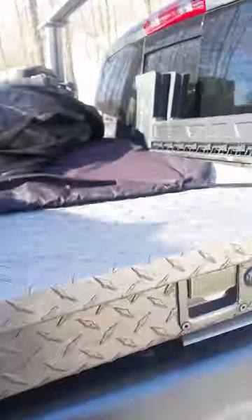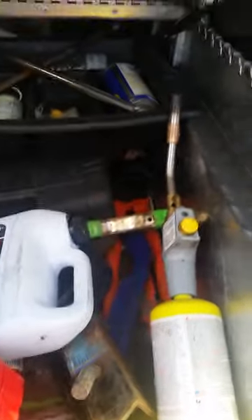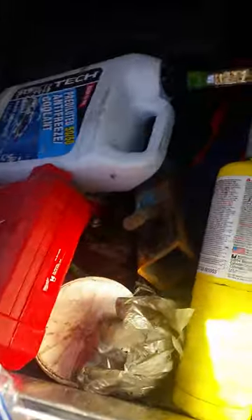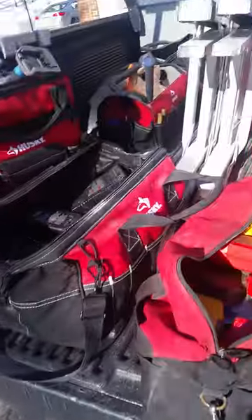This box is full of parts for the back of my truck. Saw horses — you gotta have those. Basic stuff: antifreeze, my torch, bolt cutters in the back, and a basic ratchet set — the Husky. Just basic stuff that you need.